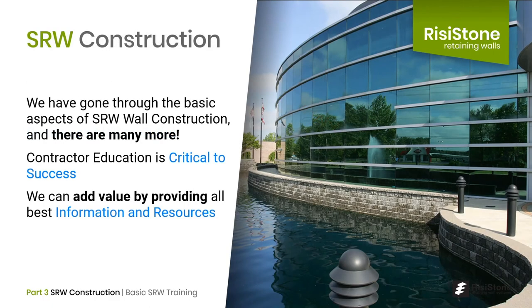That wraps up our section on SRW construction. We have gone through the basic aspects of SRW construction; however, there is much more for all of us to learn.